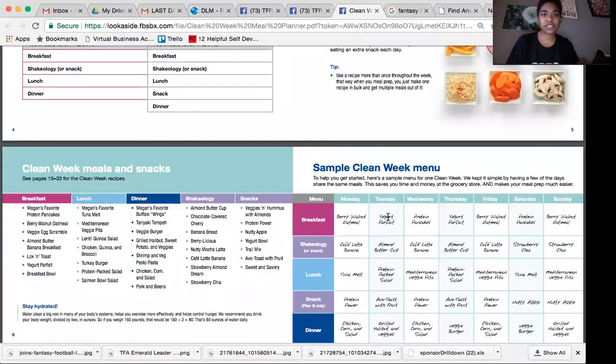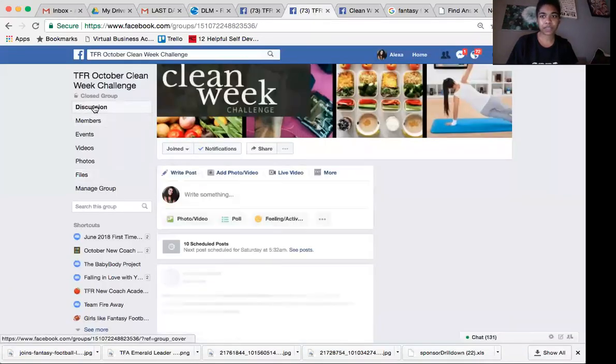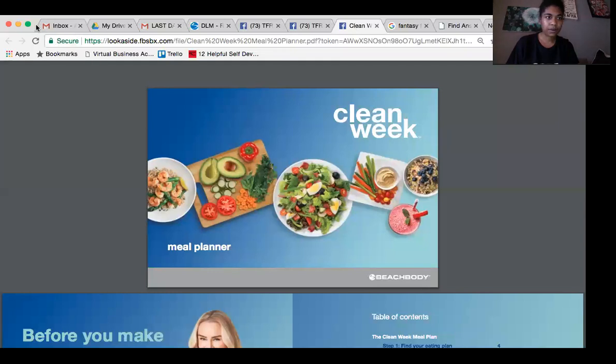Let me share my screen here really quick. You guys should see in our Facebook page we have the digital version of the meal planner already set up for you. If you go here and click on Files on the left side, and then scroll down, you will see there is the meal planner. Click on Clean Week Meal Planner and that is going to take you to right here.